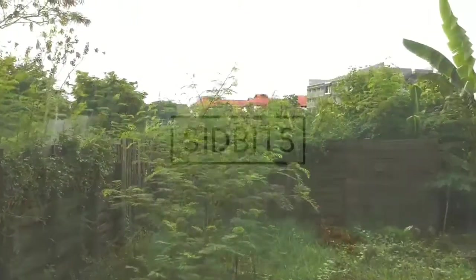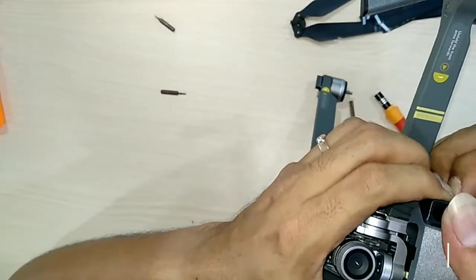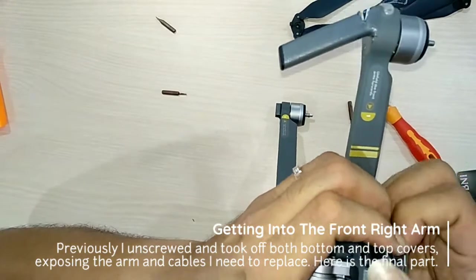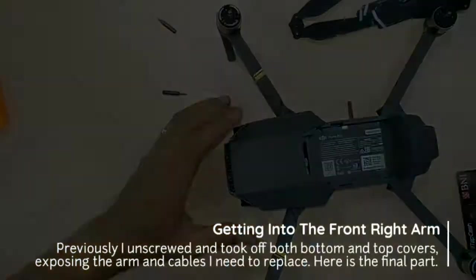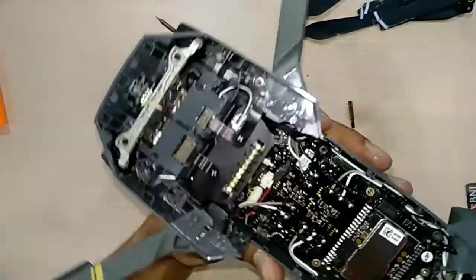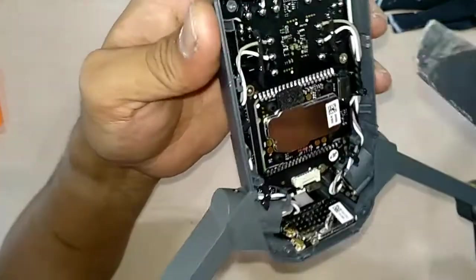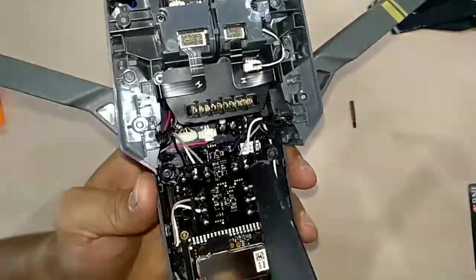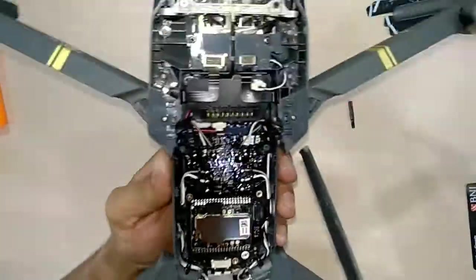Please check it on the map. This is our target here. We need to take off these three connections here. This is the motor controller and there are two others for the LED.